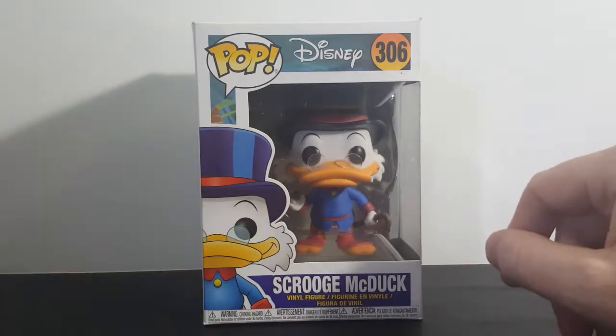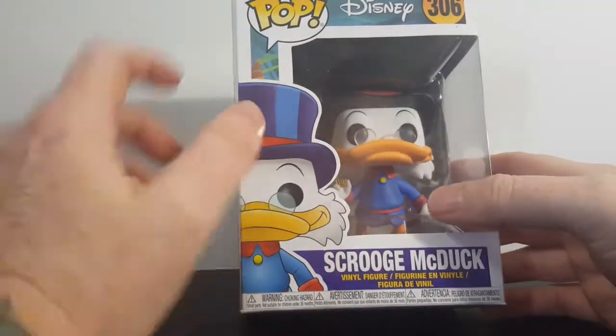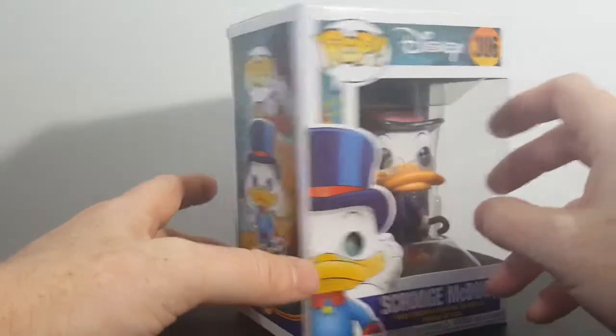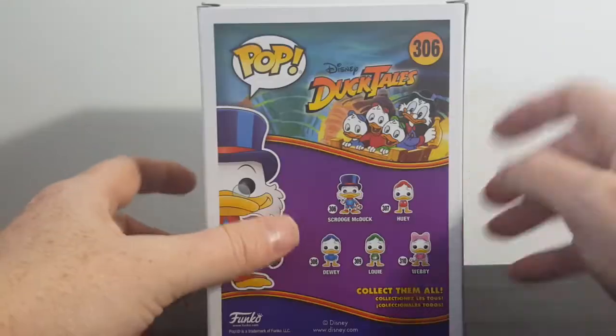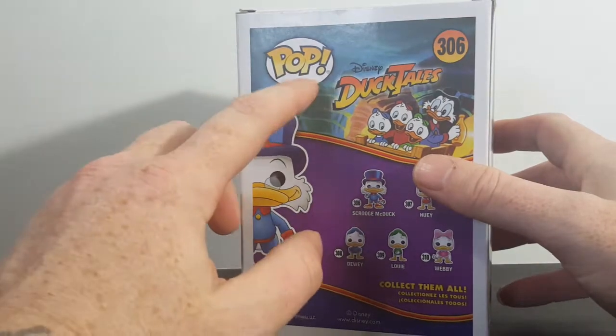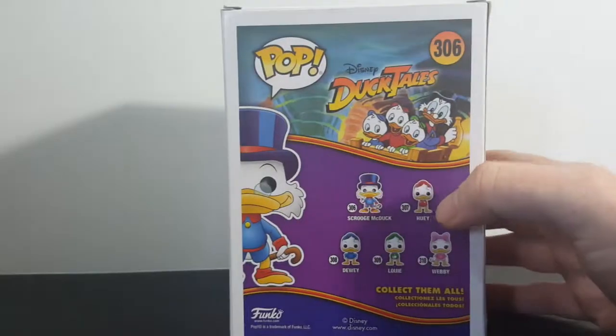So anyway, let's take a look at this guy, shall we? We have Scrooge McDuck here. We've got a nice little display image there. Pop Disney 306. I don't know why they didn't put Pop Animation or whatever, or even put the DuckTales logo here — they saved that for the back though.